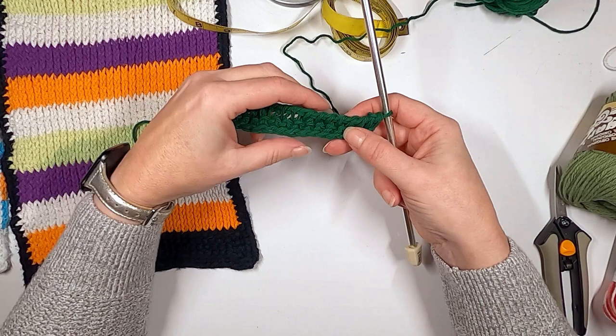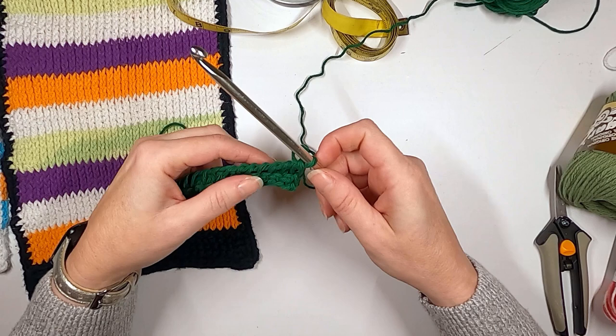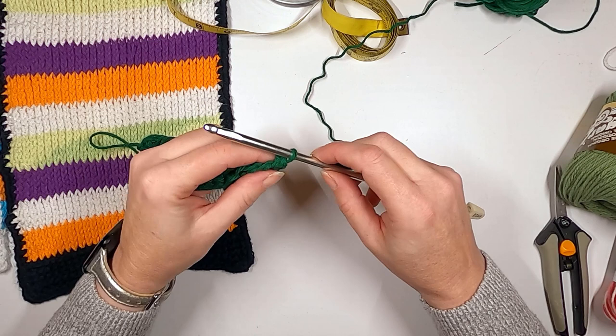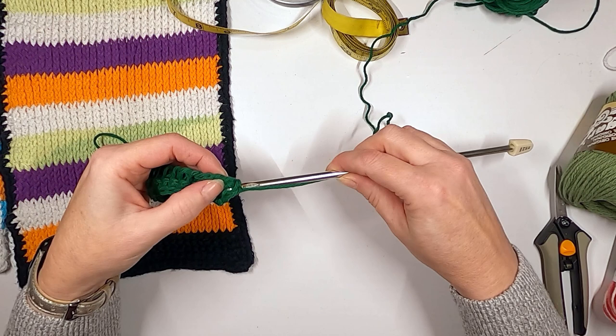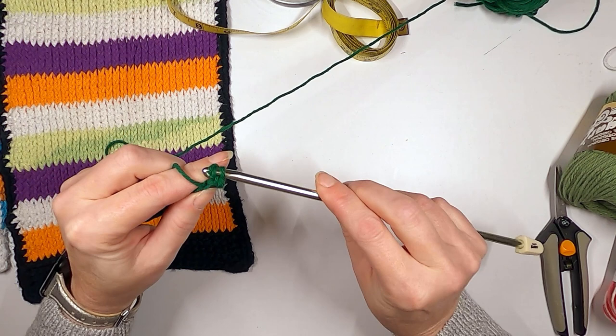The next row will continue to push this stitch forward — it looks funky right now but once you do the stitch it'll match the ones below. I'm going to do the reverse stitch for another three or four rows to get a nice established base, and then I'll show you how to change stitch and change color. Go through here and grab the back yarn — that's easier than trying to figure out which yarn to grab.